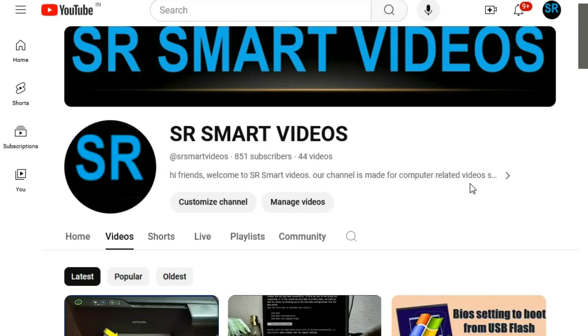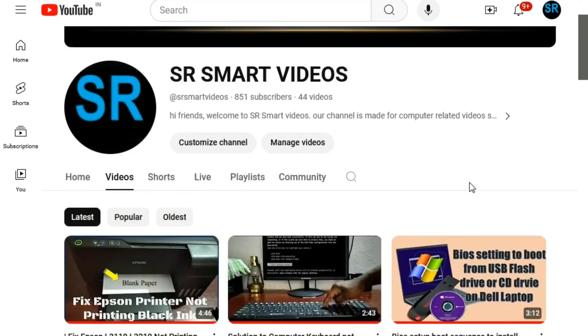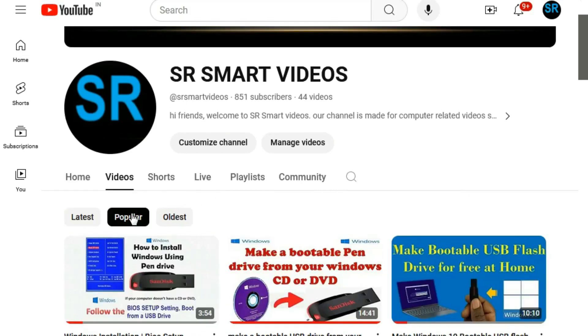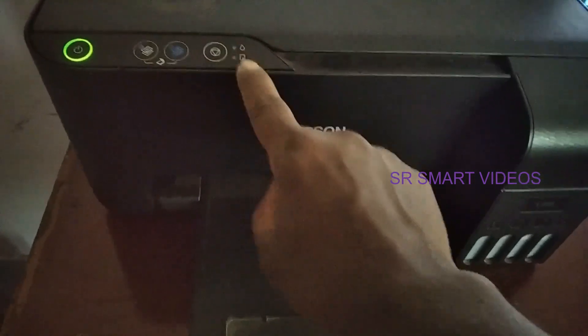Hi friends, welcome to our YouTube channel SR Smart Videos. Friends, before watching my video, to watch more videos subscribe our YouTube channel SR Smart Videos. Friends, if your Epson printer has stopped printing and two red lights is blinking continuously,